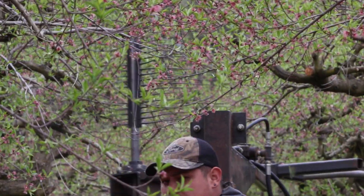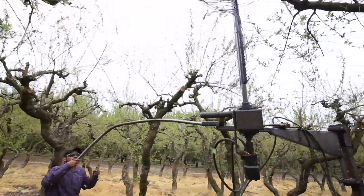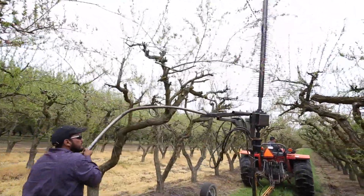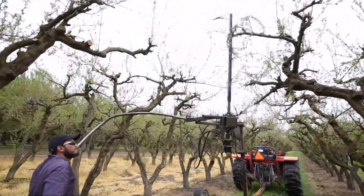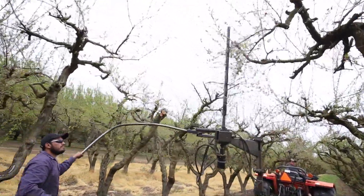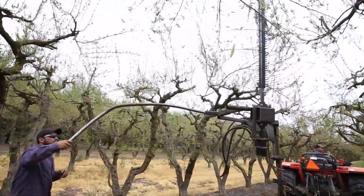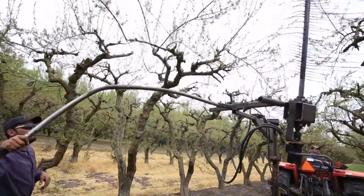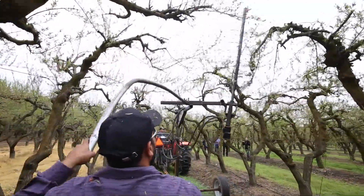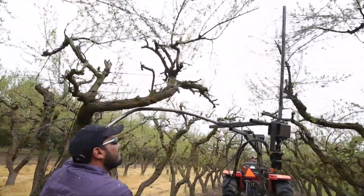On the negative side, you're not going to be able to use it every year. If you have a light set, you don't want to do something detrimental to fruit set — you could get split pits. But if you have a light set, there's no reason to use it anyway. Some people fear that by taking fruit off early you're more susceptible to frost or hail damage and could lose the entire crop, whereas with more fruit on you might salvage something.